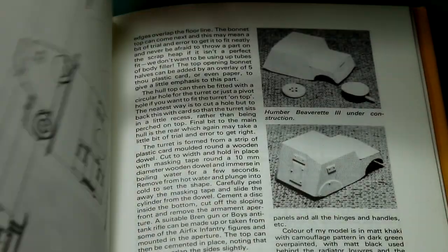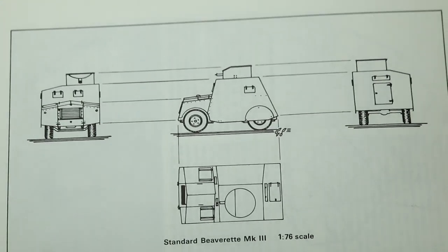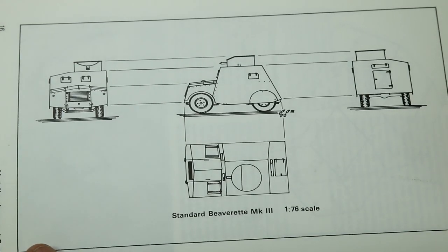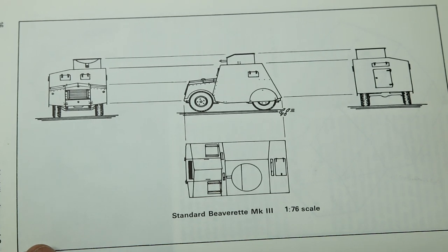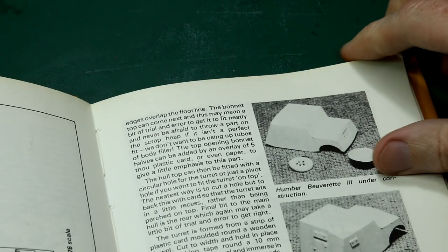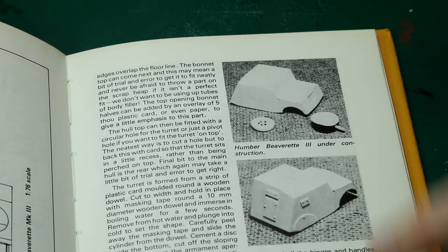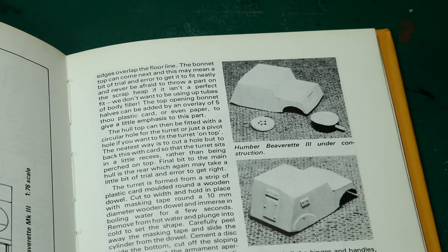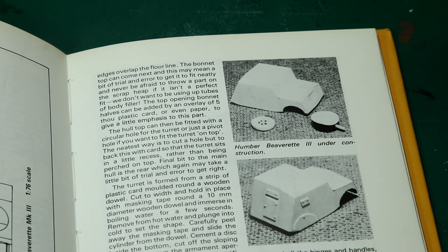There are some quite basic drawings here. With the internet you could probably find more detailed drawings, but it's still interesting to look through and to see how the model is built up in stages — from the basic shape and wheels, which the text says were taken from another kit, moving on to adding the doors, windows, and rivets. The text tells you what things are made from and how various shapes were cut out. There are a few useful tips including how to use hot water to mold styrene into a curved shape.